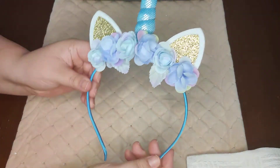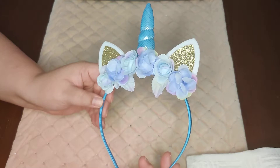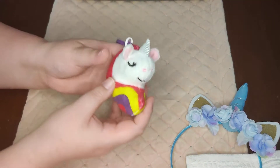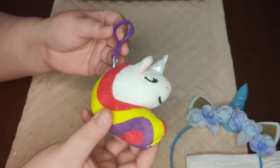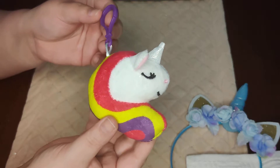Right on top is this unicorn headband — I picked this up at Walmart for a dollar on clearance. She also has on top this unicorn backpack clip, which I also got at Walmart for 50 cents.